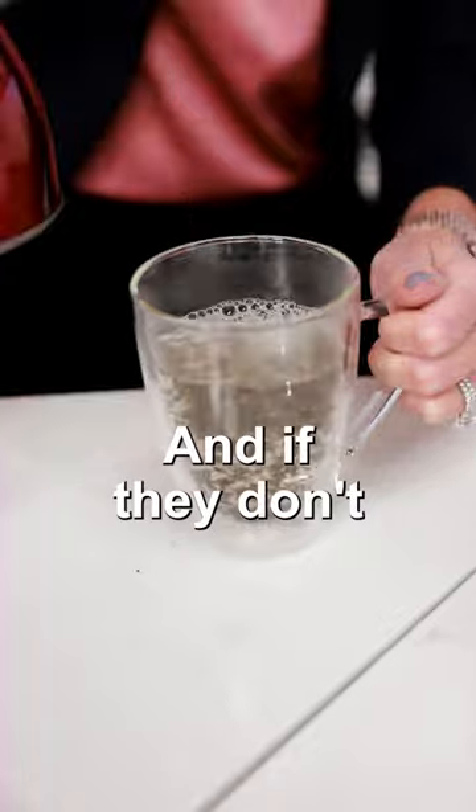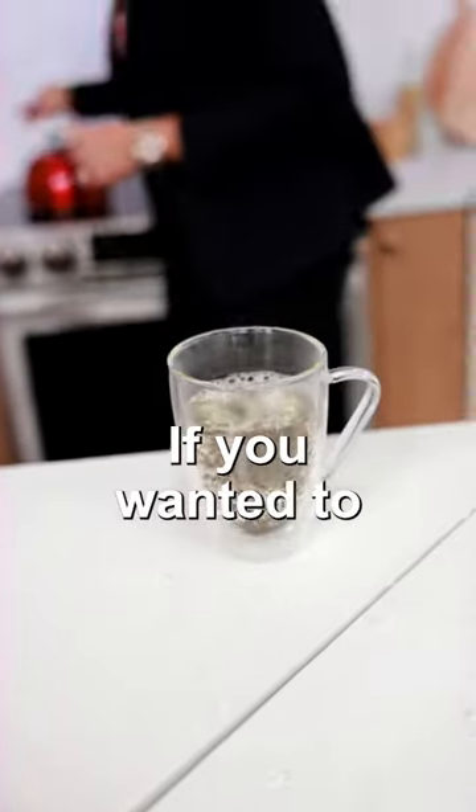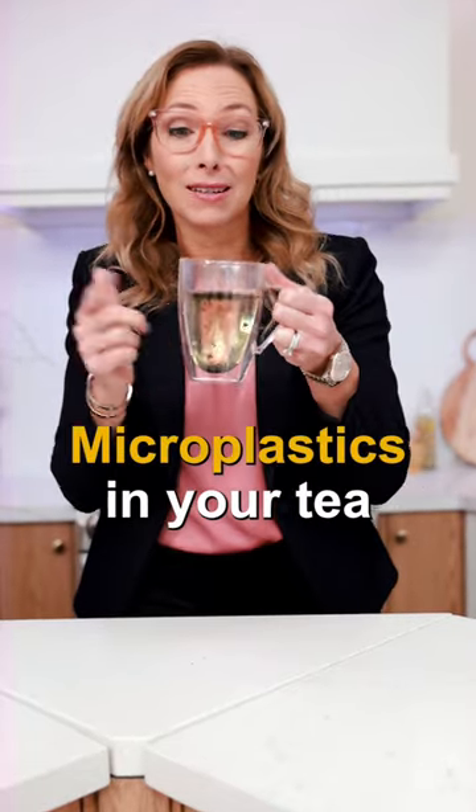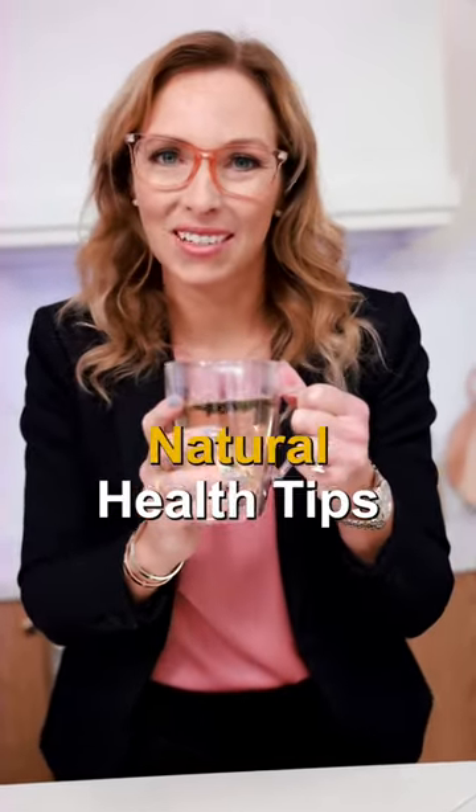Eventually your tea and the leaves will sink to the bottom, and if they don't, you could strain it if you wanted to. But now you don't have those toxic estrogen-mimicking microplastics in your tea. Enjoy. Follow for more natural health tips.